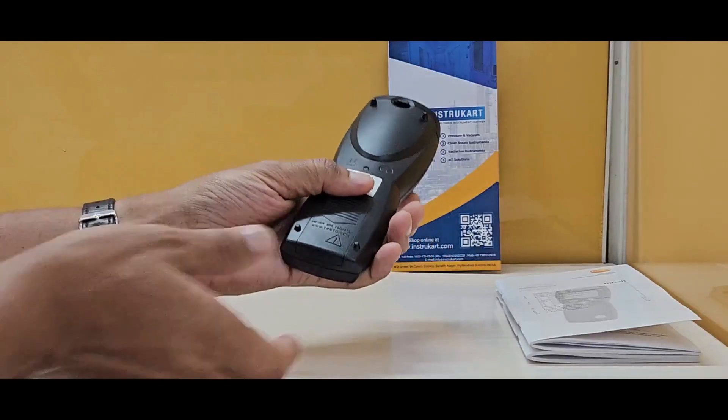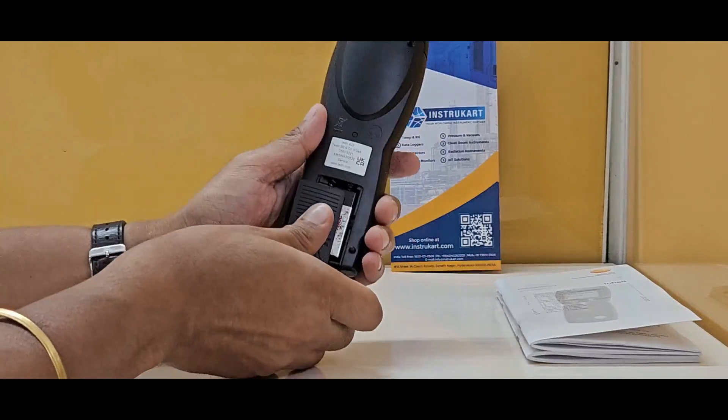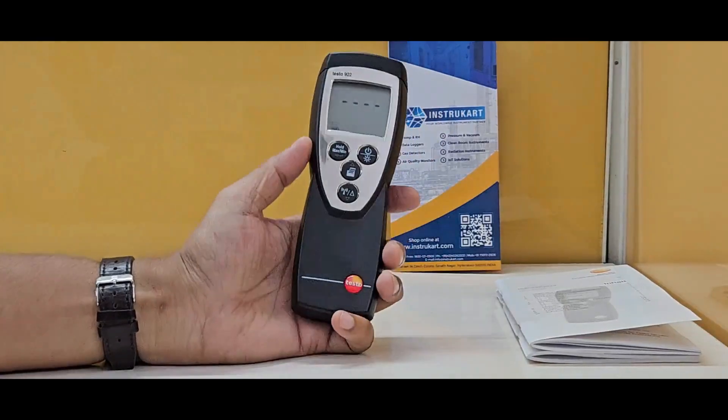It uses a 9-volt battery, as you can see, and the dimensions are 182 by 64 by 40 mm. It weighs around 171 grams.